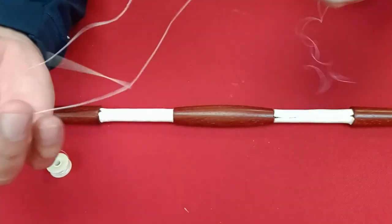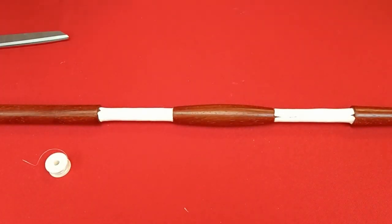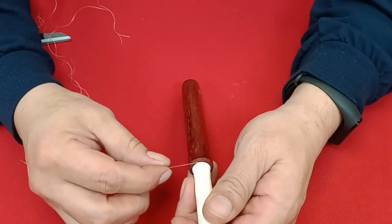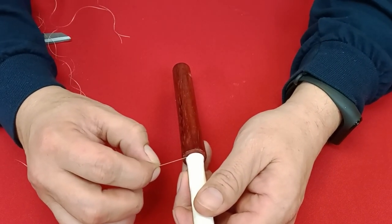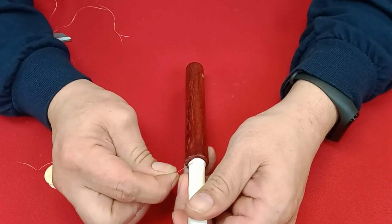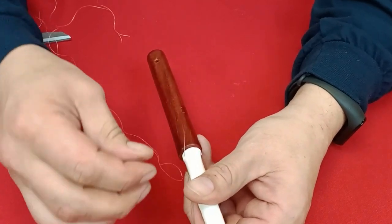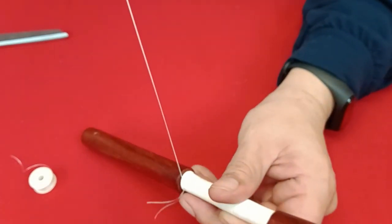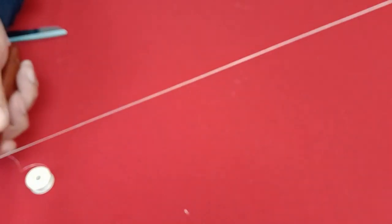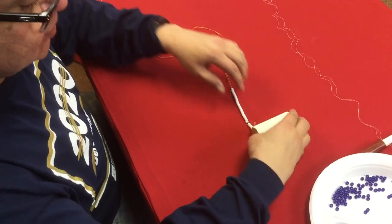Take these two ends and tie them together — go through about four times to make a knot on the end. Then take the thread with the knot and go through the leather — this is where we secure the needle to the leather, right through here. Not right on the edge but not too far down. Now the thread is secure, the needle is threaded, and we're ready to begin beading.